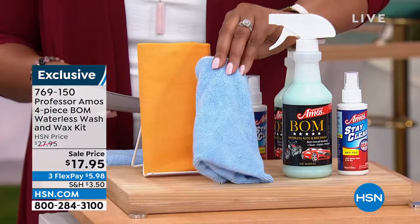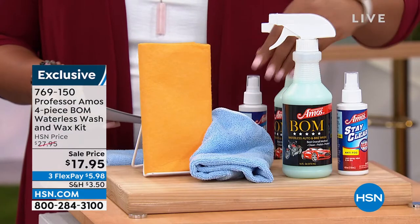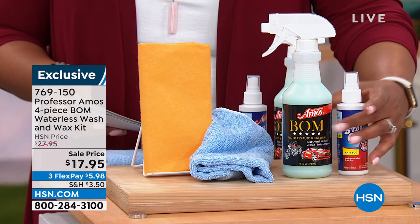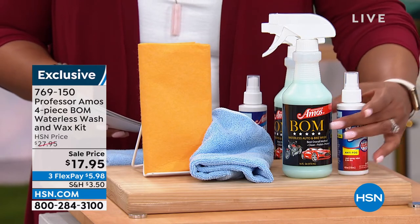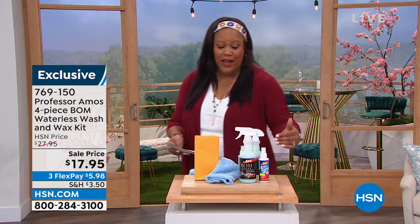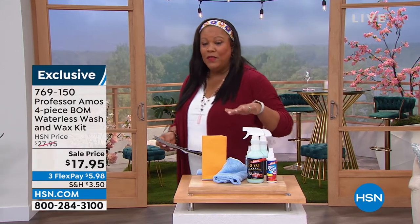It went from $27.95 to $17.95. Try this to get that shine on your car — no smudges and no fog. It's absolutely the bomb. Only $5 and some change to get it home. We have under 400 available — we'll keep an eye on it for you.